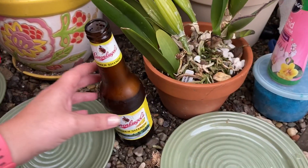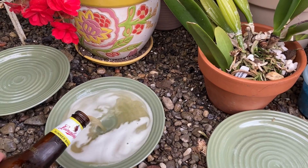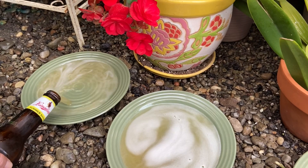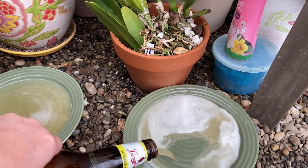Get you a beer — I don't like this one, I think it tastes like pine sap. Get you a shallow dish, fill it up, and they are attracted to the beer but it kills them as soon as they get in it. You'll come out the next morning and you will have dead slugs in your beer.